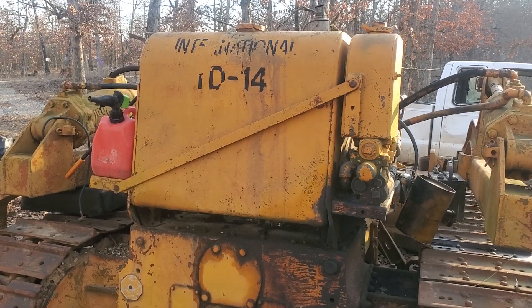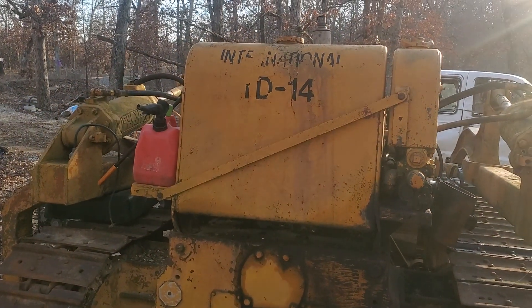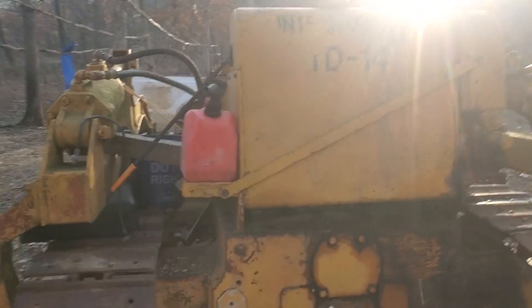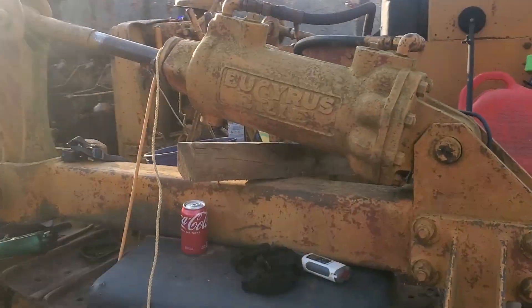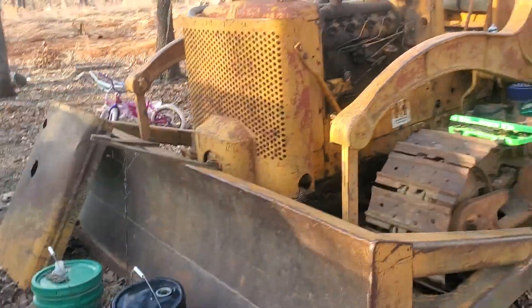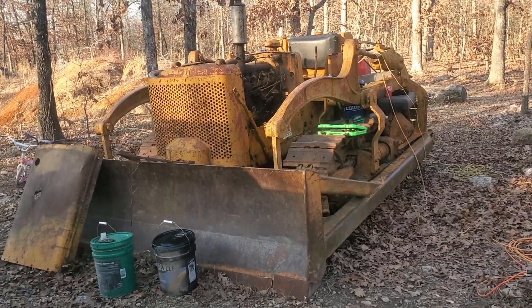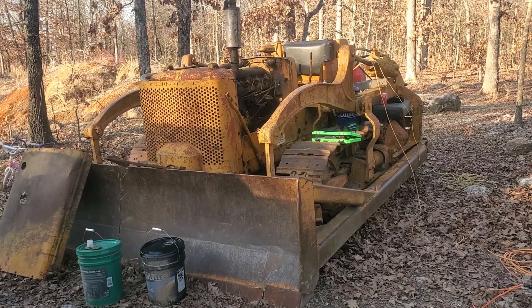Welcome back to the office at Whitetail Ridge. I have a question for the peanut gallery if anyone can help me out. I have a 1947 International TD-14 bulldozer. I bought this thing from an older gentleman not far from my home and I have been working on it.